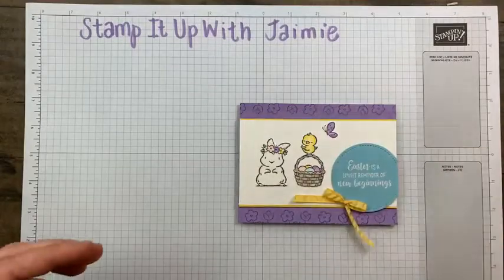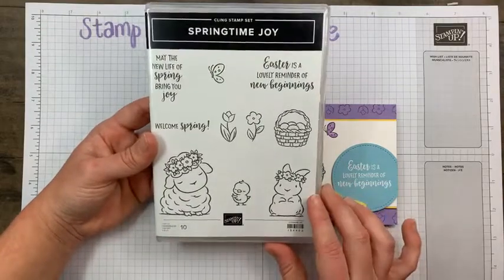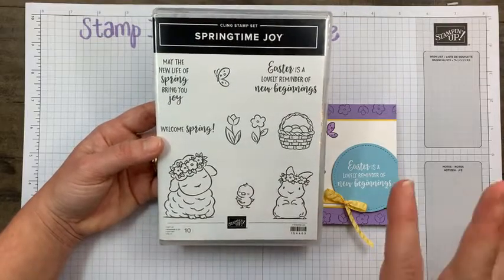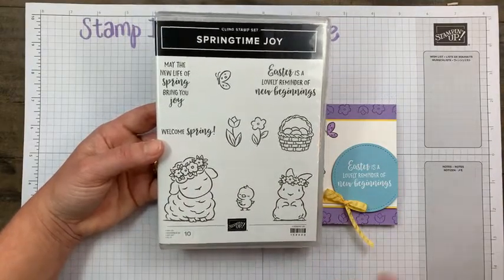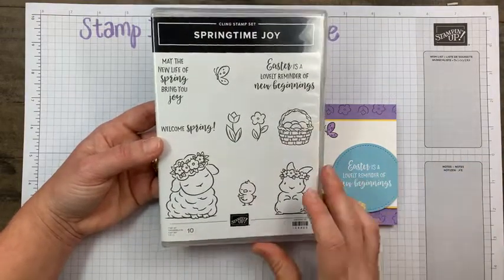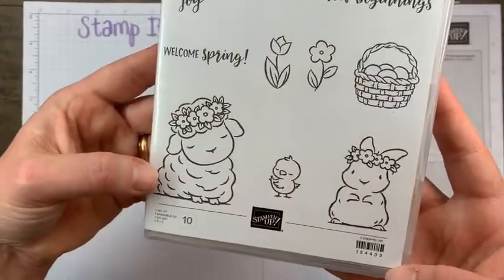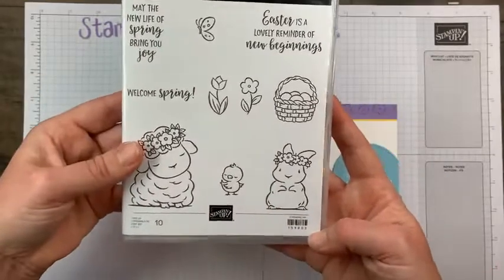Let me show you the stamp set — the inspiration. This is just so cute. If you're making spring cards or Easter cards, you need this stamp set. We are March 10th, so you can still order in time for Easter. On the East Coast I calculate about 10 days from date of order. If you're on the West Coast or Midwest, it'll get to you quicker. This is just a standalone stamp set — there are no coordinating dies, but really cute images. I just love that butterfly — it's a simple little touch to add to your cards.